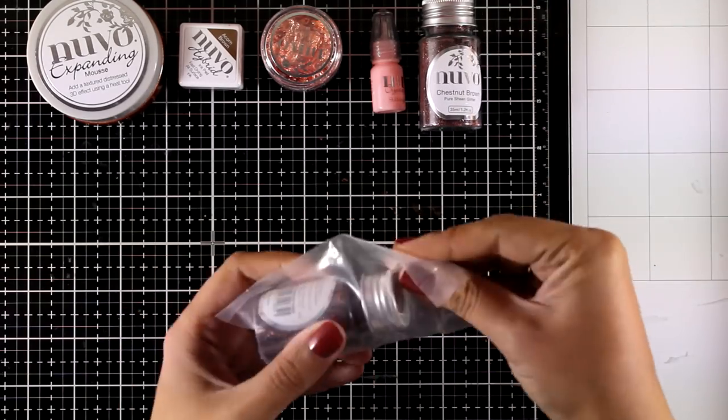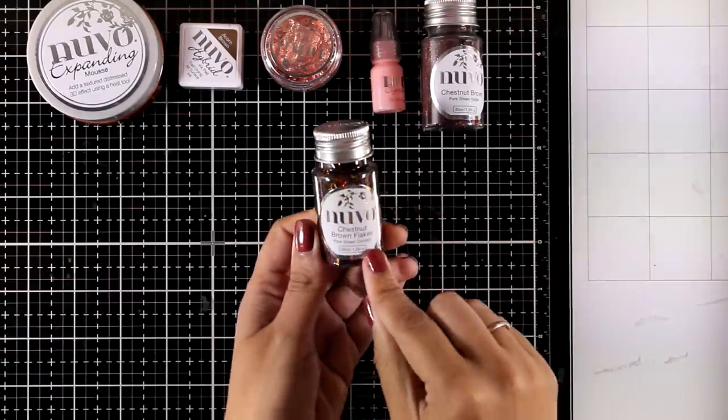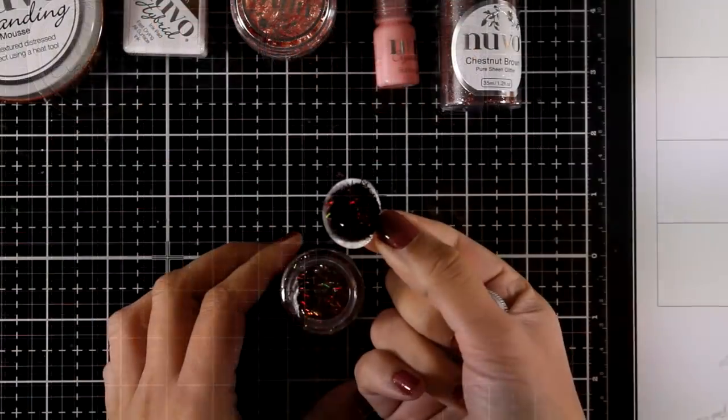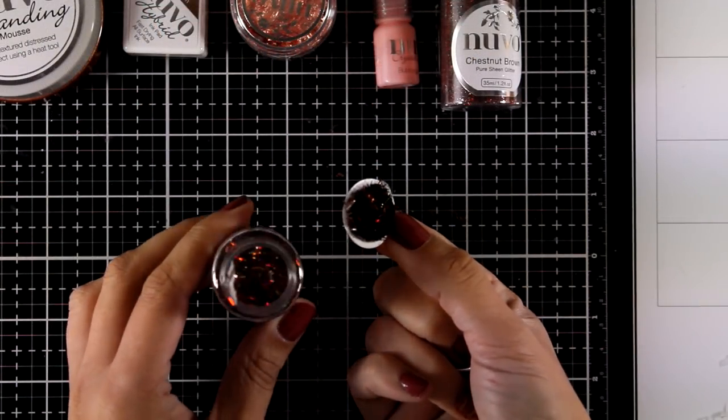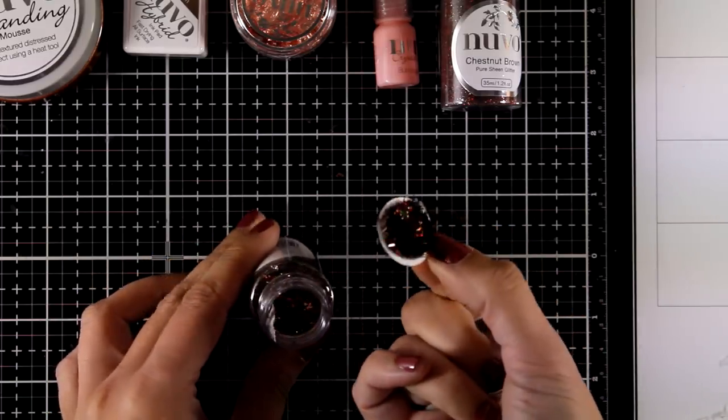If that pot of glitter isn't enough, here is one more pot — these are actually confetti flakes in Chestnut Brown. You get a big bottle so there's lots of product, and I like to mix these flakes with other elements on my shaker cards.